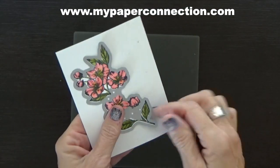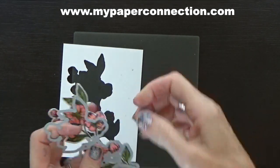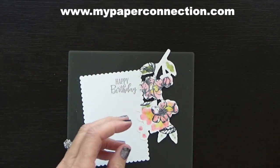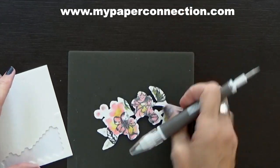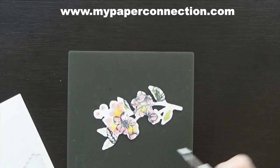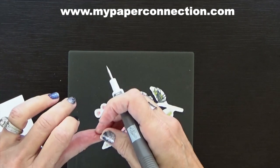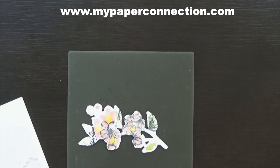Look at this die — isn't this amazing? Cuts it right out, so pretty. Let's put our card together. The first thing I'm going to do is bring in my mini dimensionals and my take your pick tool. You can see where I had stamped earlier and didn't like the way the coverage was. So I'm going to put little mini dimensionals on all the little places that are small enough to have one behind it but not where it would show.